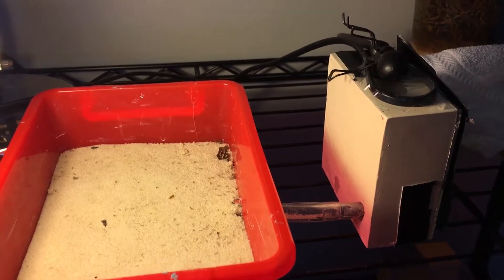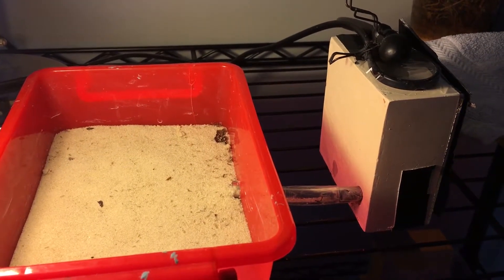Hey everybody, welcome to the third update on my Solenopsis invicta colony. You can see their setup is quite nice — I've got a Tar Heel Ants nest and then I've got a bin filled with sand.